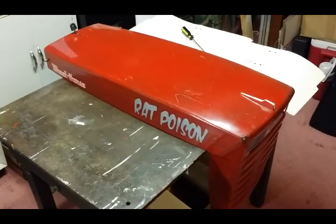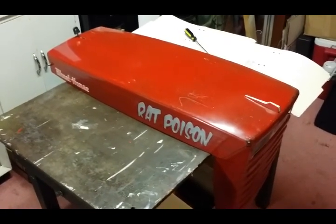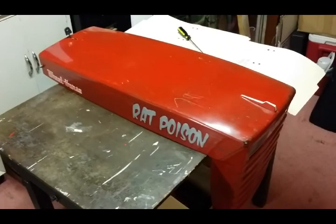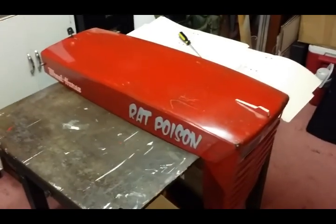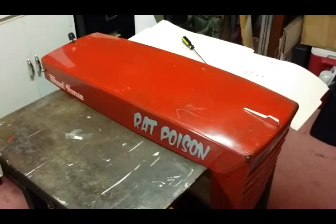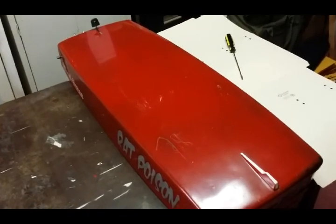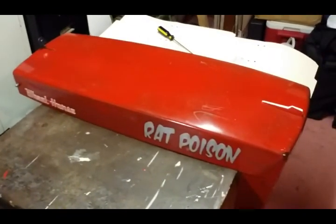Hey guys, today I wanted to show you a project I've wanted to do to a tractor for a number of years. I want to try to recreate like a 60s custom paint panel on the hood and tops of the fenders of my 1056. Back in the 60s and 70s, lowriders, gassers, and custom cars all had turned gold leaf panels in their paint schemes. I want to kind of recreate a cool looking panel paint on this tractor hood.